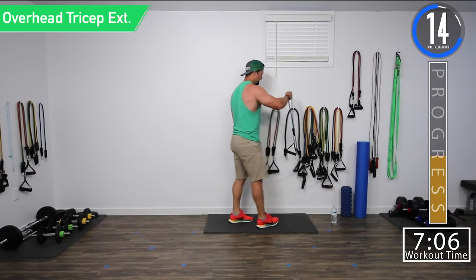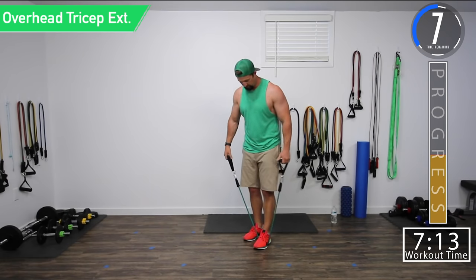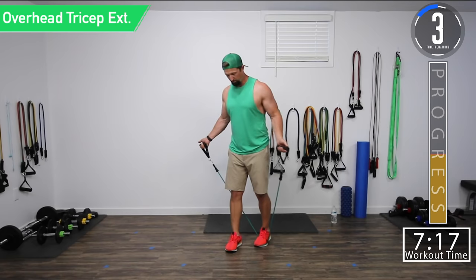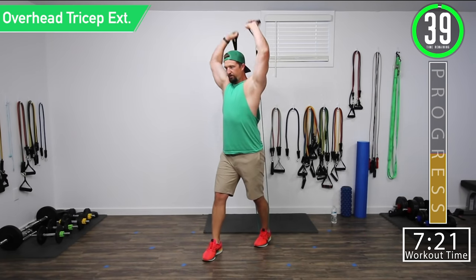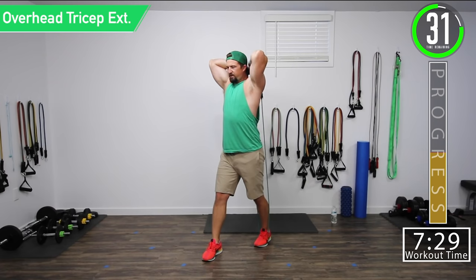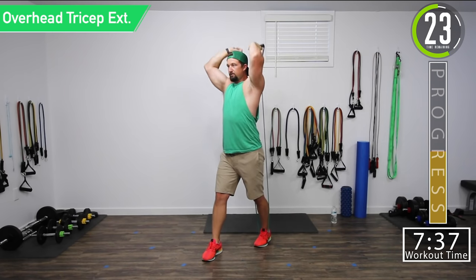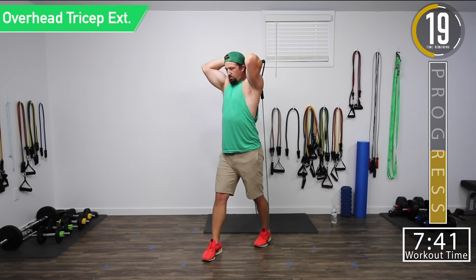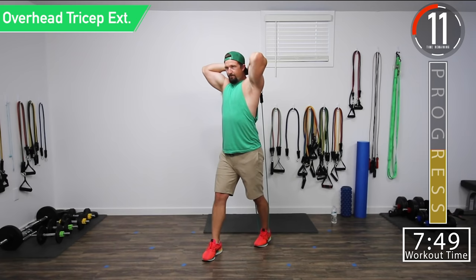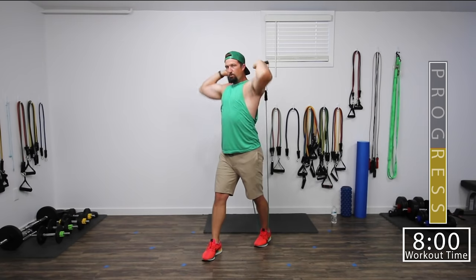Overhead tricep extension — 20 seconds, let's get ready. Starting to break a sweat. Always try to get a little walk in before to get the blood moving. Overhead tricep extension — try to get a full range of motion, squeeze at the top, all the way down, all the way up. Try to keep those elbows straight — I know they might kind of go out due to lack of flexibility, but try to keep them in. Keep that core nice and tight. Up and squeeze.